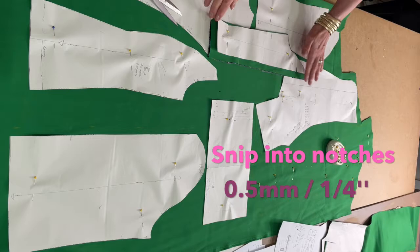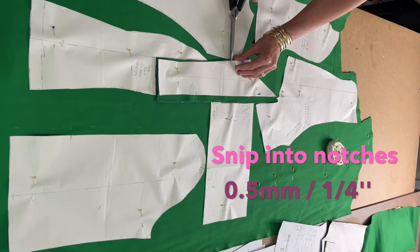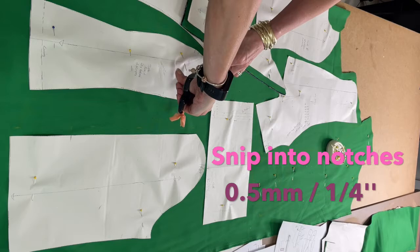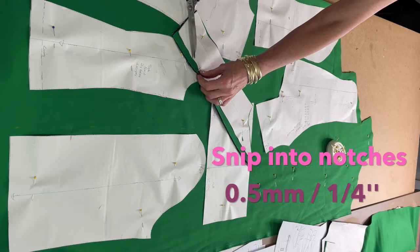Something I notice my students do — which I want to share — is that when you need to cut your notches, you should only cut in about half a centimeter, five millimeters. If you cut in more, you're going to cut into your seam allowance. So prevent that and just nip about 0.5cm into where your notch level is.